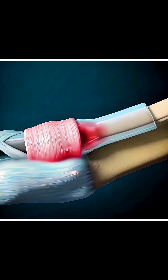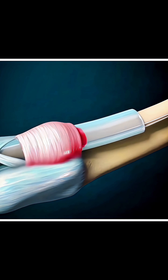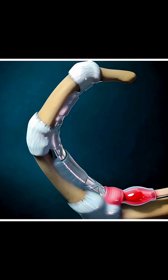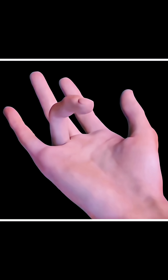This happens because the tendon that helps your finger move smoothly through a narrow tunnel called the tendon sheath becomes swollen or irritated. When the sheath thickens, the tendon can't glide easily and it gets caught, just like a trigger catching before it releases.